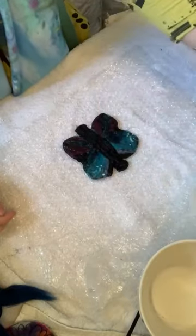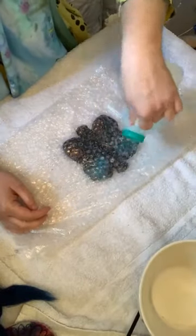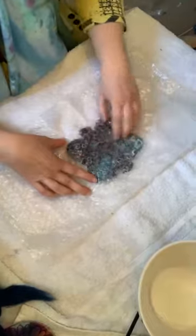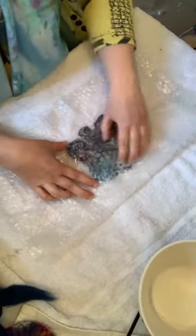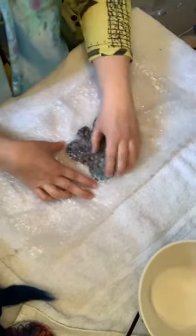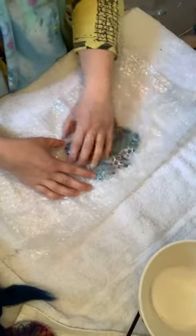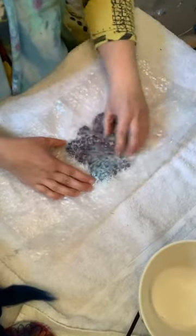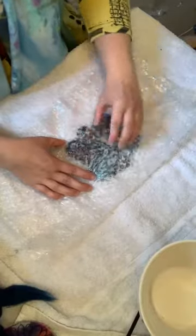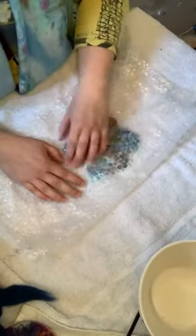Flip it over — my butterfly is ready to go, so I'm going to start wet felting it. A bit more water on top, then fold over the bubble wrap, and I'm going to start rubbing with my fingers to make all the wool attach. We're gentle to begin with so we're not moving things around, and then we can get a bit rougher. If you look at wool under a microscope it has little tiny barbs — when you add warm water those barbs open up and when you agitate them they fuse together.